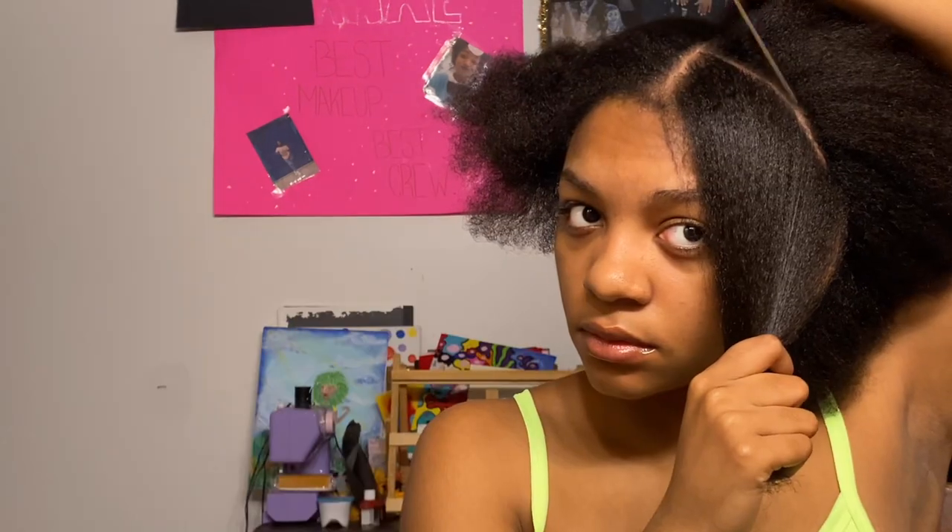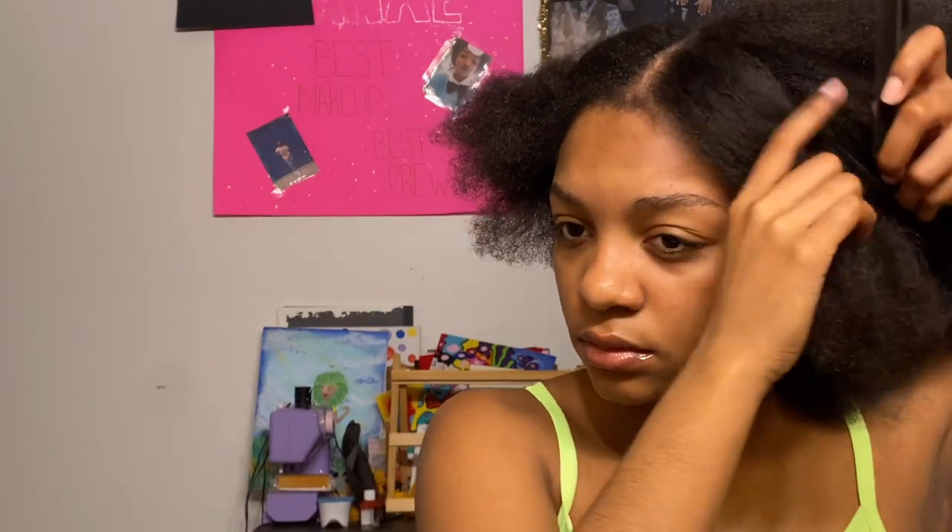Not gonna lie, that middle part just took forever but I think I got it as straight as I can. I'm gonna start doing the sections over here — I'm not bad at parting but it can be hard. I'm gonna part each section and put a rubber band on it because I don't have any clips. Usually when I check the back of my hair I just take a mirror and stand back and look.